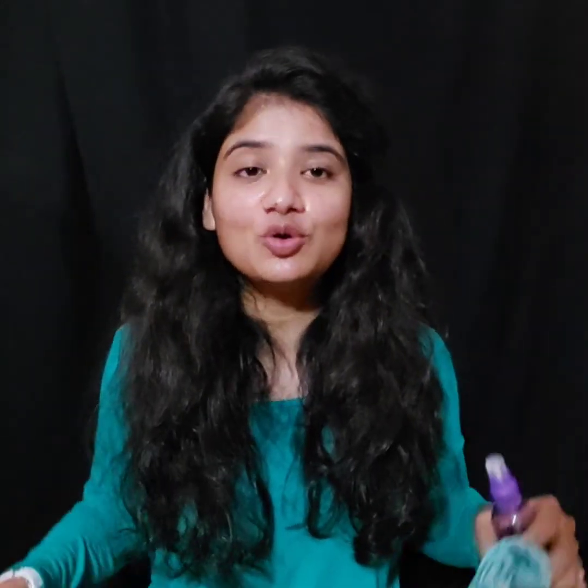You can also use a clean tissue or napkin. I like to use a clean tissue or a brush — I have used very minimal makeup. Whether you prefer spraying directly or using a tissue, both work well.